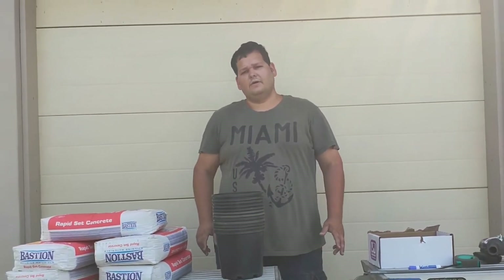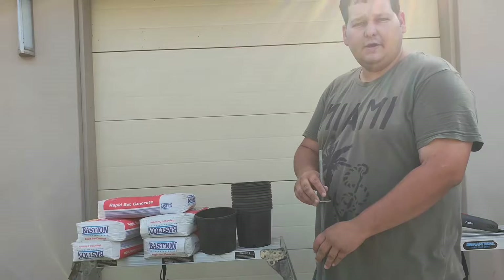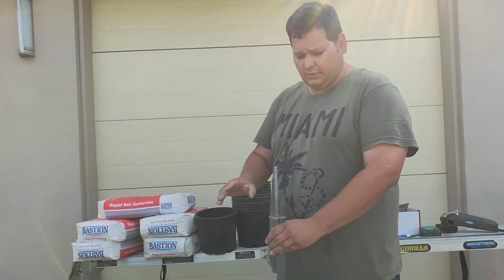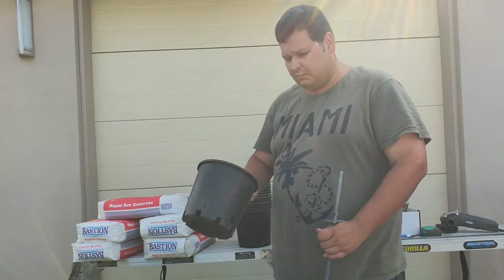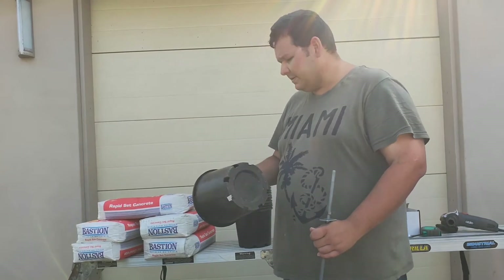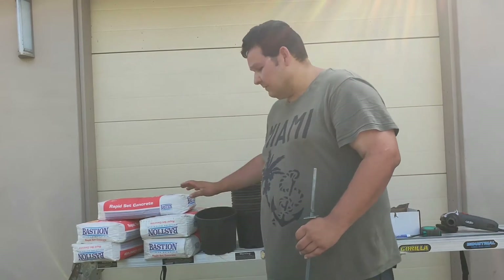Hey there guys, how you doing? Today we're going to do the first part on our deck, so this is going to be the foundations. How we're going to do this foundation is we're going to use threaded rods, in general garden plastic pots, which are absolutely awesome. They're not very strong, but we're going to make them incredibly strong, and some rapid set.